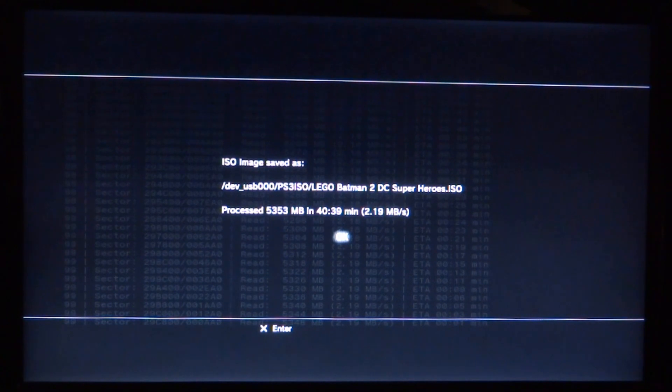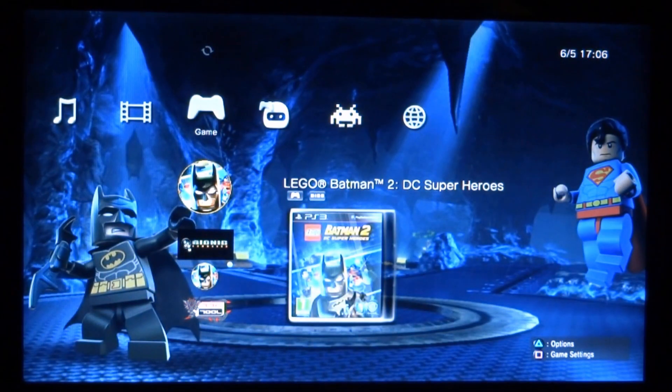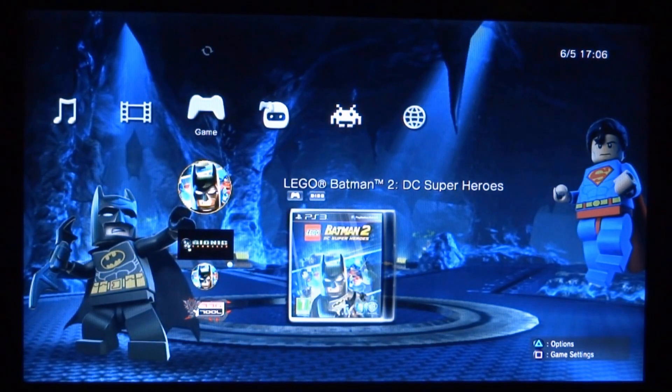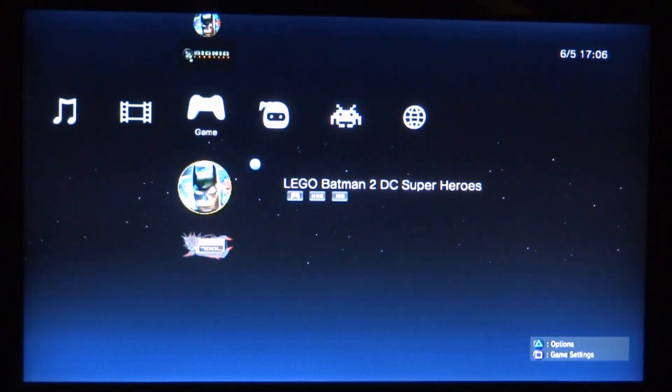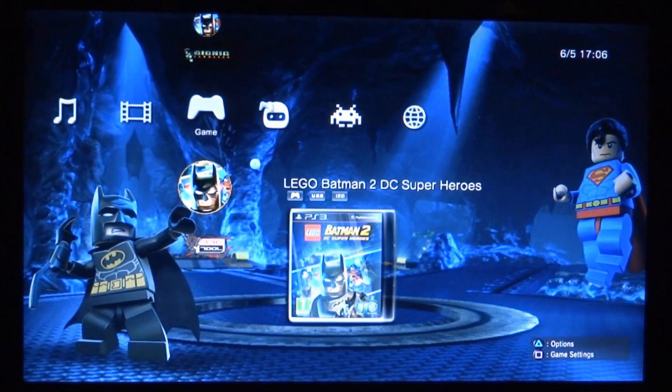It also shows 2.19 megabytes per second transfer speed. You can press X to go back. Now you can see we've got two versions right here — the disc version and the USB version. I'm also going to plug this into my PC to show you what the file format looks like.